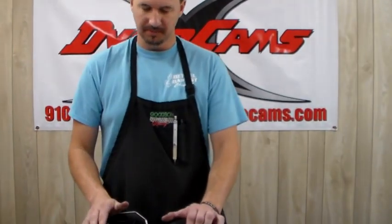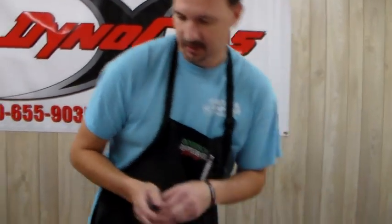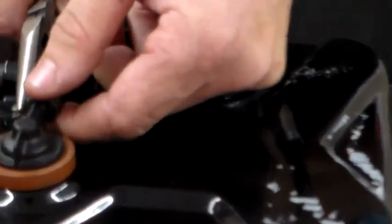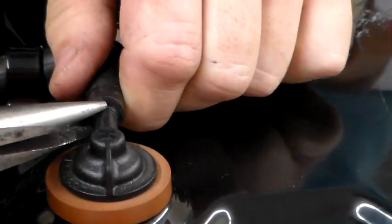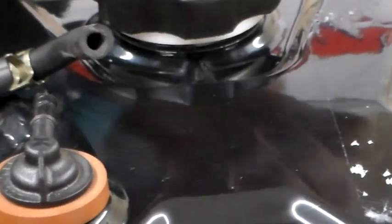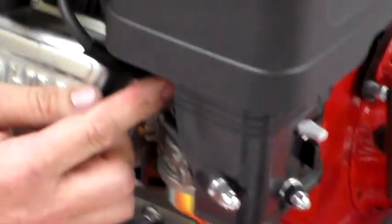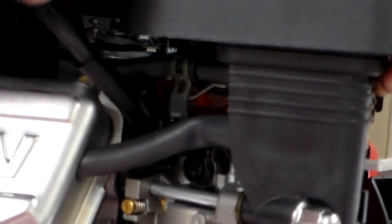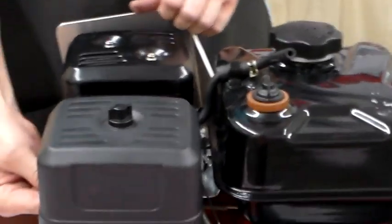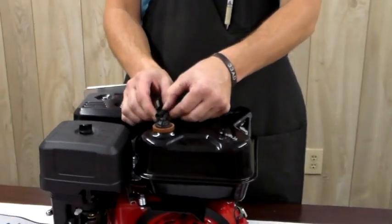Next — and this is something most people miss, we even missed it ourselves in an earlier video — it is a must that you also vent the tank through the vent. To do that, pull the clamp back and work this hose off of that nipple. A lot of tracks are going to a tech rule that it must be vented at the tank and not at the air filter. If you unhook it at the air box instead, a lot of places will throw you out — they consider that a cheat because you're sucking air through the box.